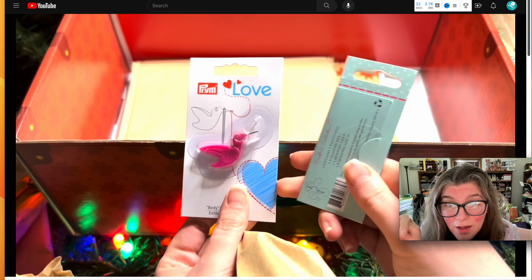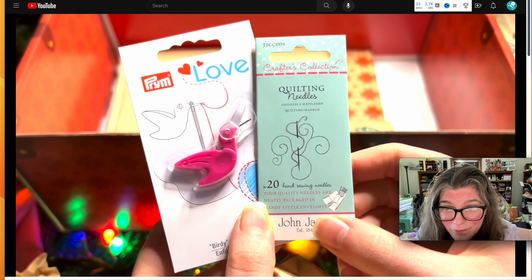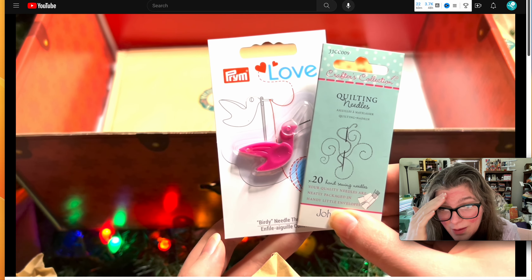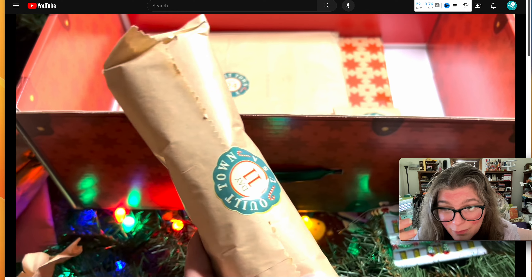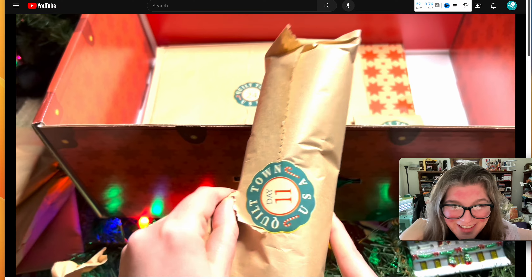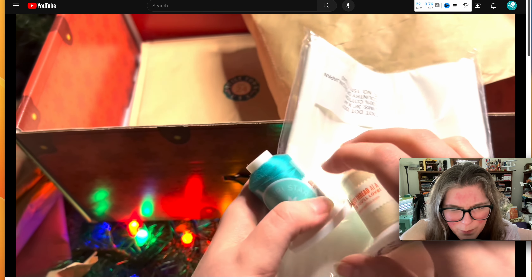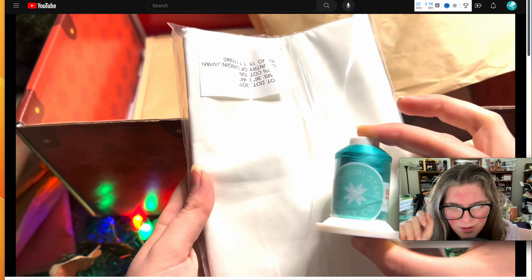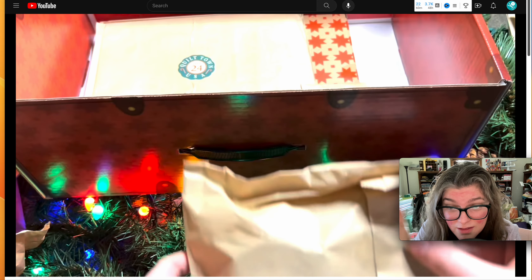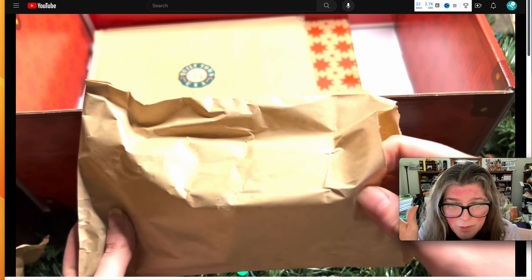I had three advent boxes and they all came with that Prym Love needle threader. We also had quilting needles — I really enjoy the needles, but I don't even like that needle threader and I had three of them, so I gave some away. The thread is really thick — it's too thick for piecing because it'll make your seams really thick. I still have it and intend to use it. That teal is a tough color to use — maybe for quilting on top if you want to see the thread.